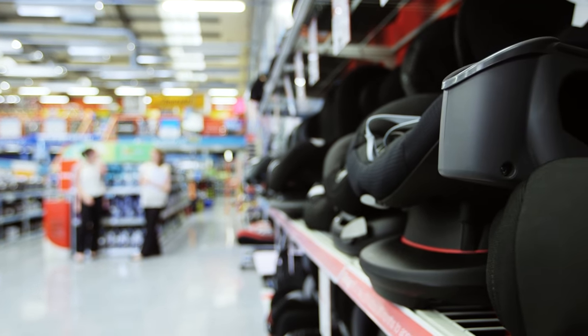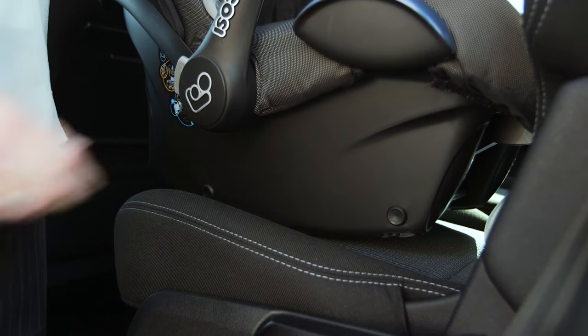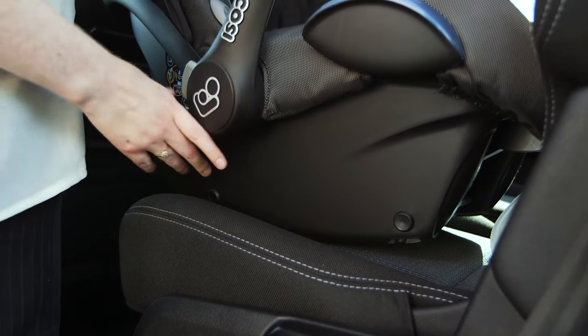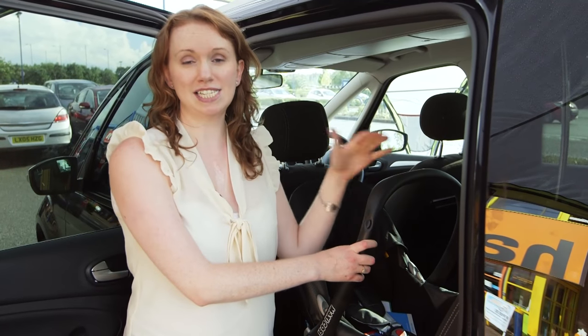The safest place for the child car seat is always on the back seat of the car. All child car seats are fitted slightly differently, so make sure you read the instruction manual before you fit it. The child car seat should sit squarely and evenly on the base of the seat. If it doesn't, then it's the wrong one for your car and you'll need to get another.